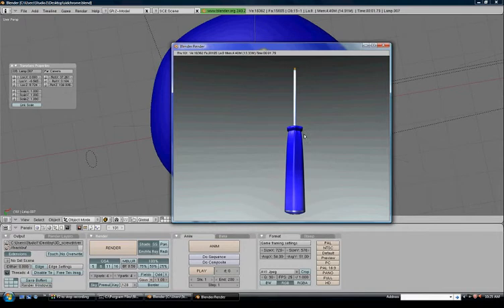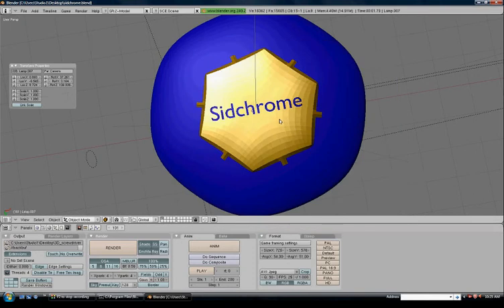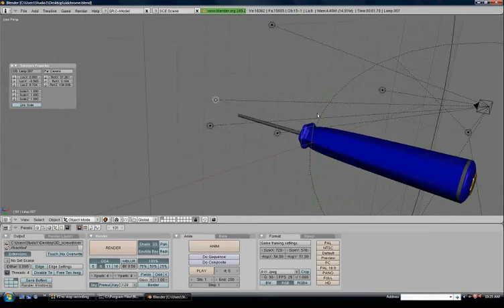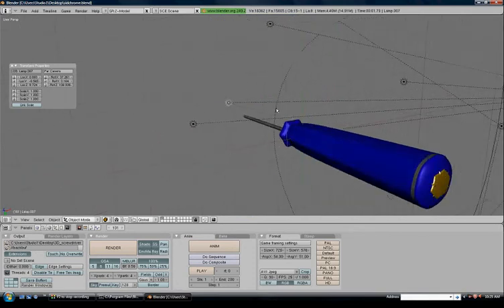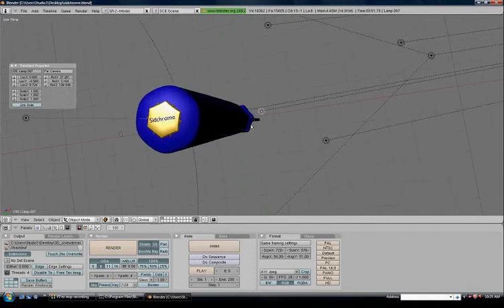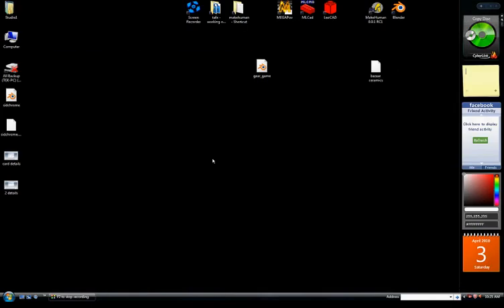We're going to model this screwdriver and give it a nice metallic effect up the arm. We're also going to engrave the bottom with this SID Chrome logo, done with a boolean. We're going to split this tutorial into two parts: one will be the modeling, and the other part will be putting the color and the textures.